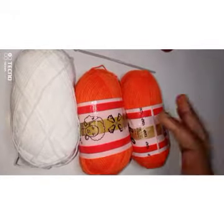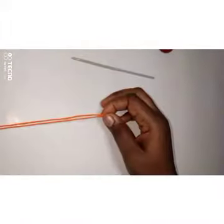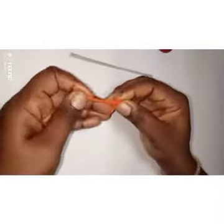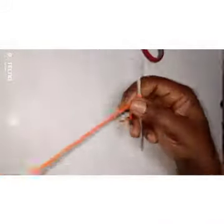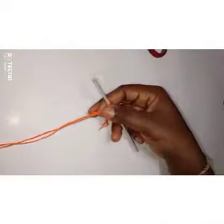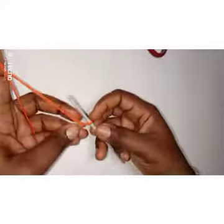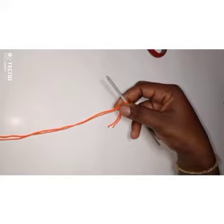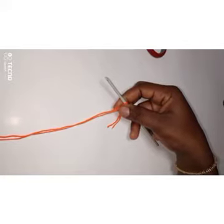I'm going to double my yarn — I've doubled my yarn now. I'm going to make a slip knot. This shirt is going to be very easy, so just follow the instructions in this video and you'll be able to do it.